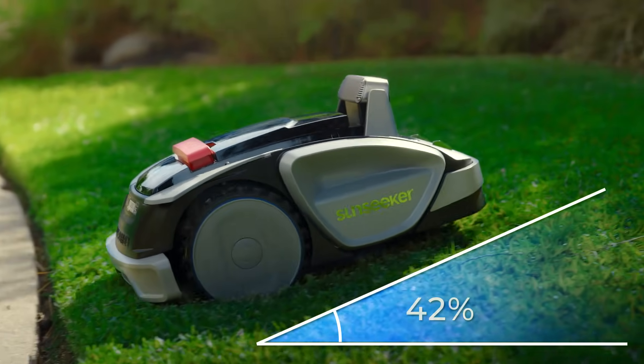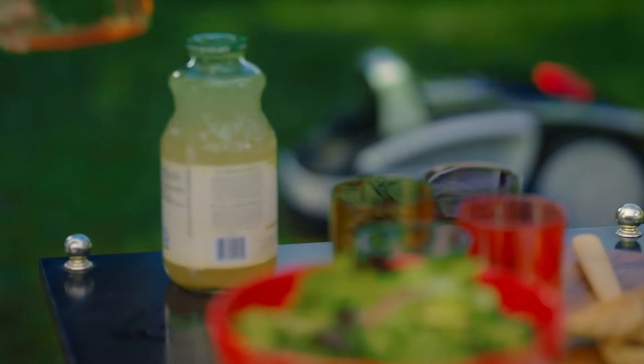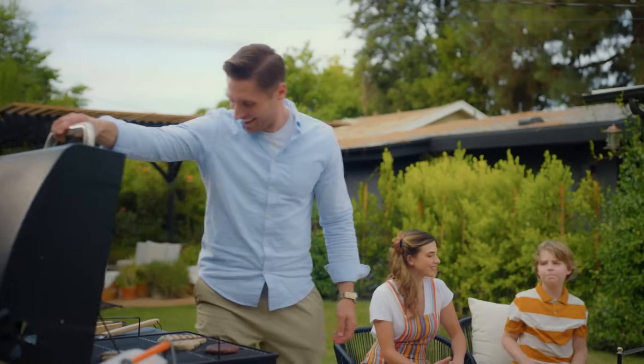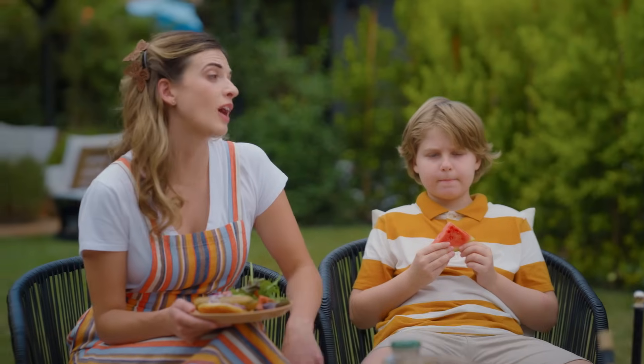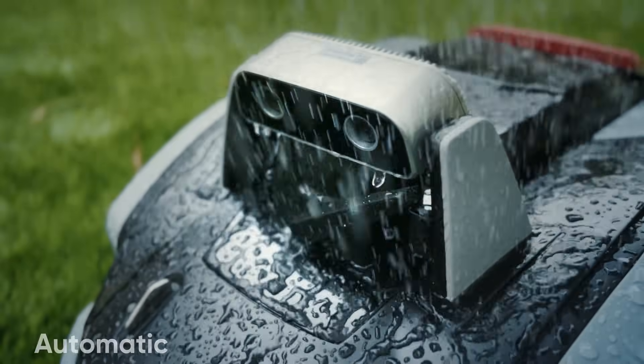It can even climb a 42% incline. It does the work so you can have fun. The Sunseeker V3 also continuously updates its intelligence algorithm, and when it's done, it automatically returns to its dock.